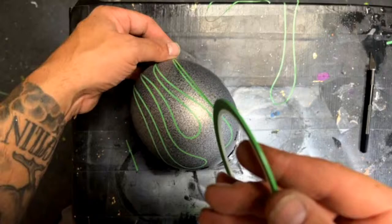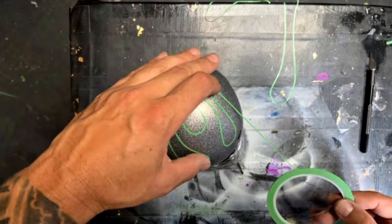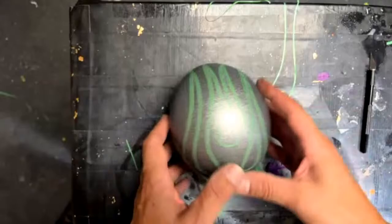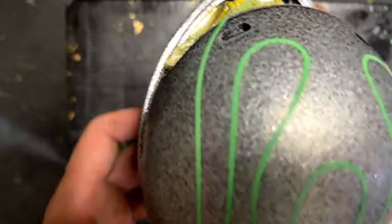Someone asks if I know how to marbleize. You just use cellophane or Saran wrap — spray right on the Saran wrap and just dab it. There are a lot of different ways to do it. If you're new it's a good technique. Probably not going to do it on this though.